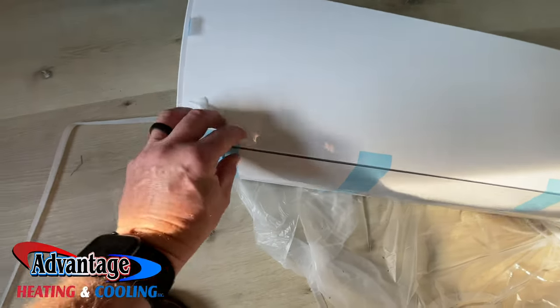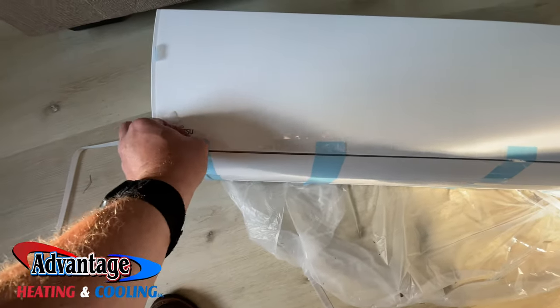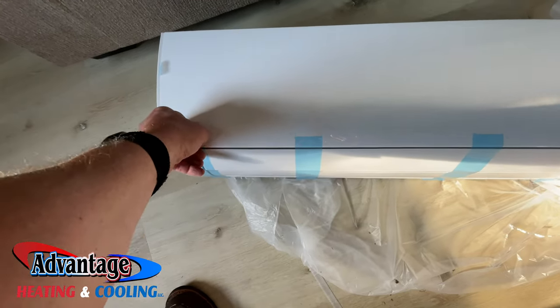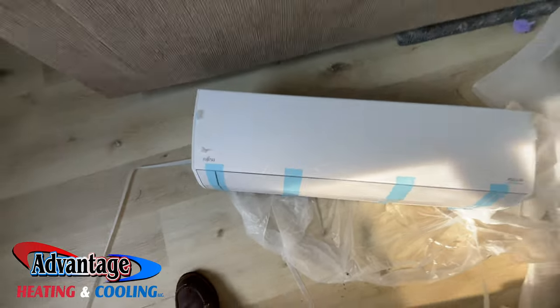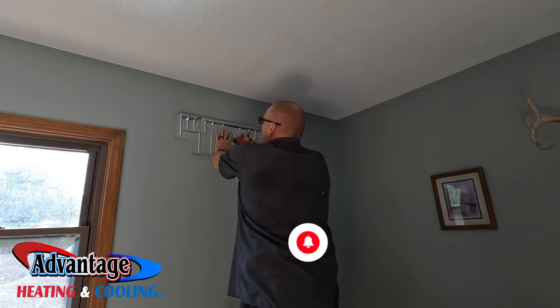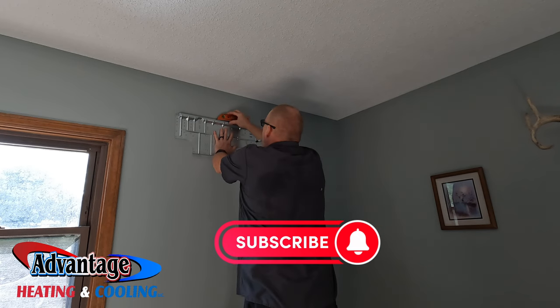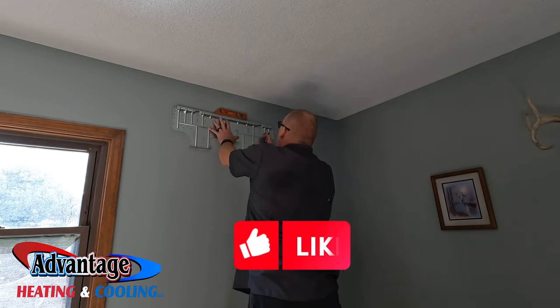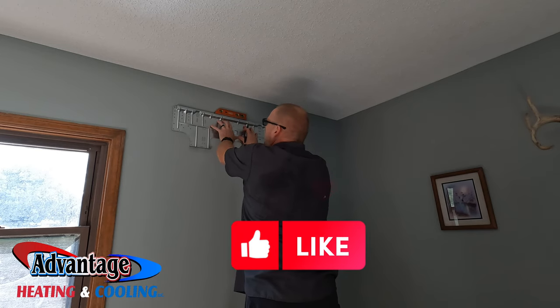There's just so much tape on these. We just want to make sure everything is level.